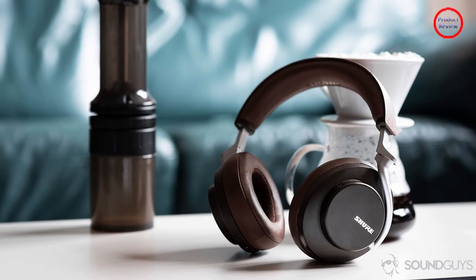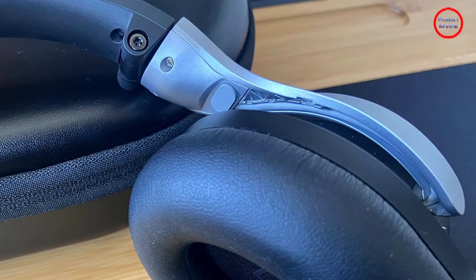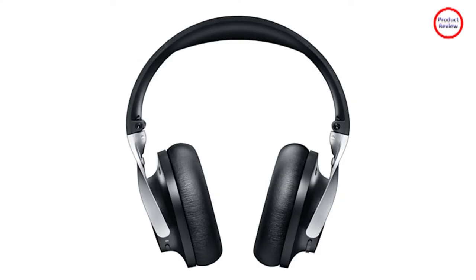Cleverly, Shure lets you enable a red indicator LED for when you're on a call — it would be the perfect way to let others know you shouldn't be disturbed, even when you're not talking. Except for the fact that it's hidden at the bottom of the left ear cup, where it's unlikely to be noticed unless you're looking right at it.